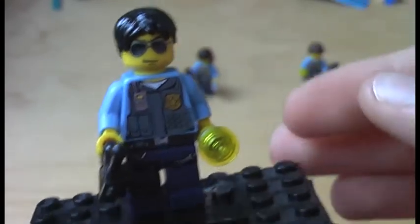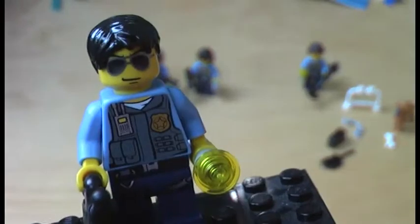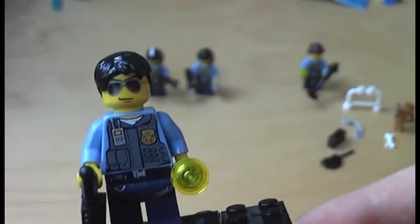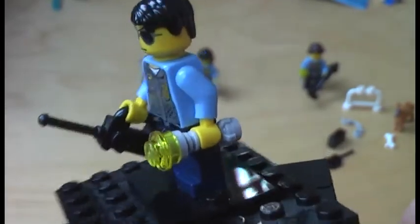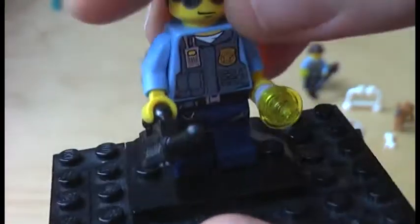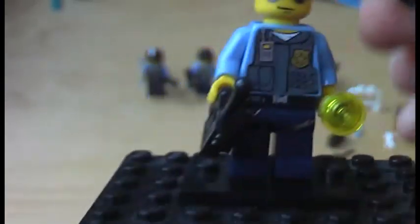Here we have the next minifig and this is the agent. I think it is because of the shades. He comes with a walkie talkie and a lightsaber hilt which is actually a flashlight, because it has a trans-yellow stud on there. He comes with some black hair and this is a better look at the face. Very nice figure.